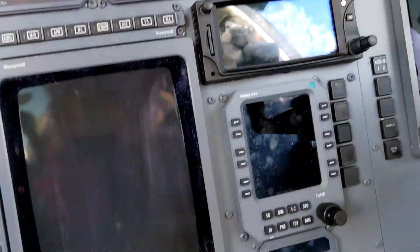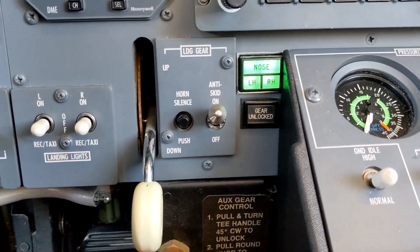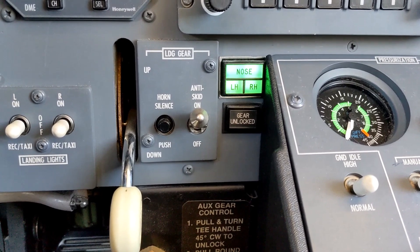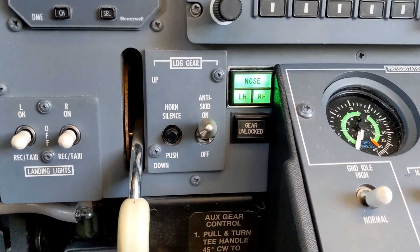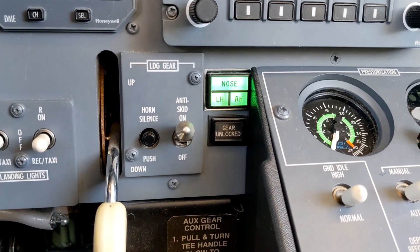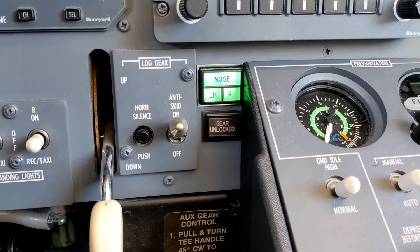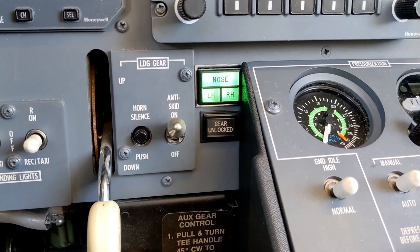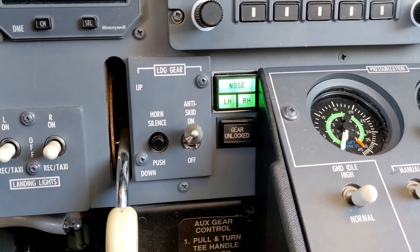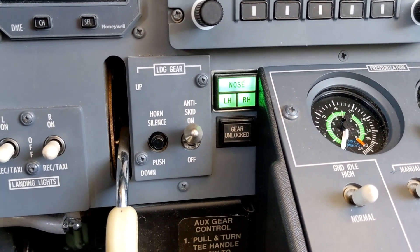And we also have landing gear. This is something that is different from all the other 500 series citations — the landing gear control valve and the hydraulic bypass valve are wired to the Emer bus. That means we can retract and extend the landing gear normally when operating on the Emer bus, which is very different from the earlier 500 series citations where you would have to do a manual gear extension if you were operating on the Emer bus.